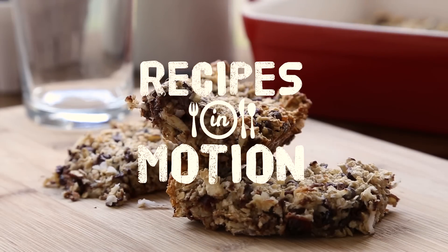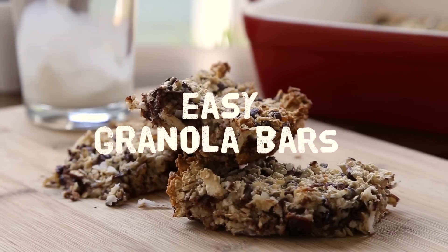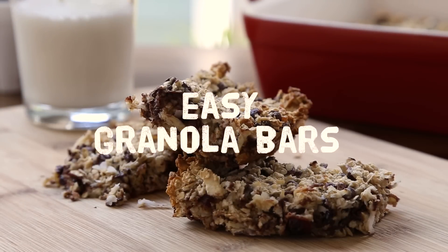These easy granola bars are great for hikes, long road trips, and camping, as they store well and keep fairly long, unless you eat them all.